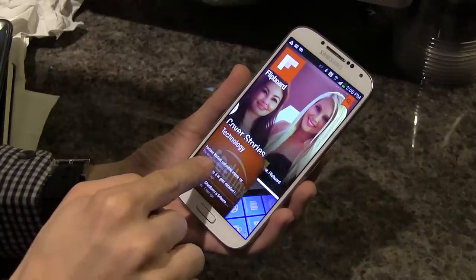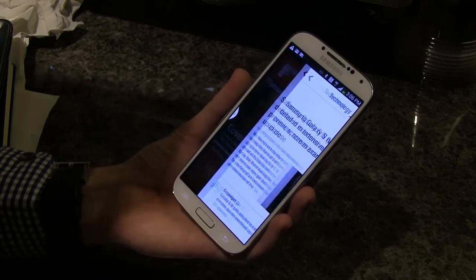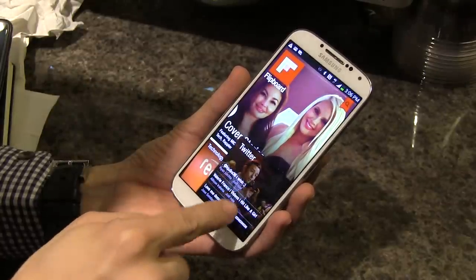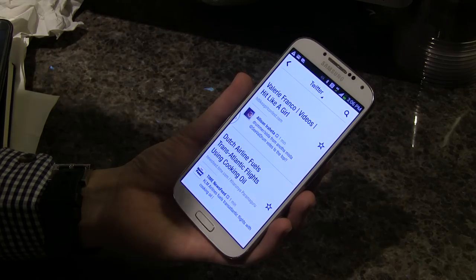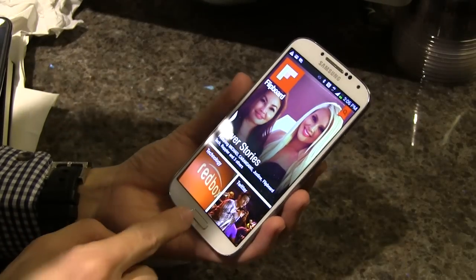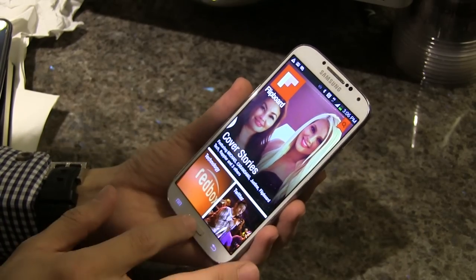I can just hover, pick an article like this one on the Samsung Galaxy S4, and jump to it. I can do the same on Twitter — see the different content and click into the article I want without touching the screen. This is perfect if, for example, I'm having a meal and I don't want to ruin my screen by touching it.